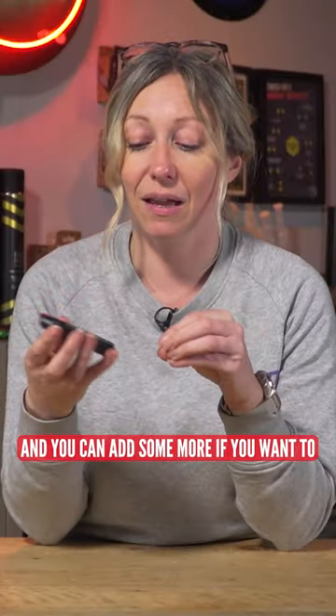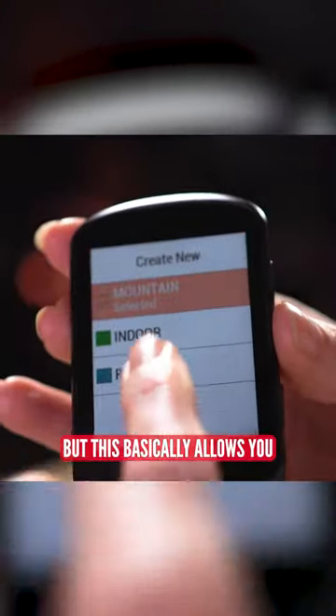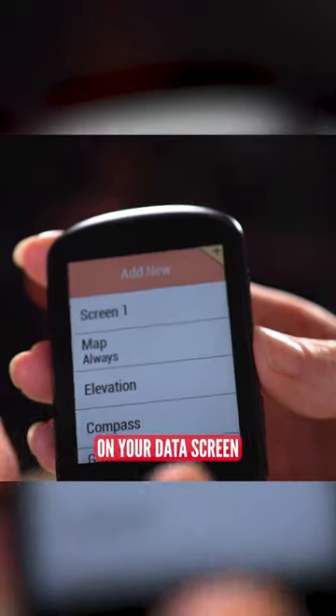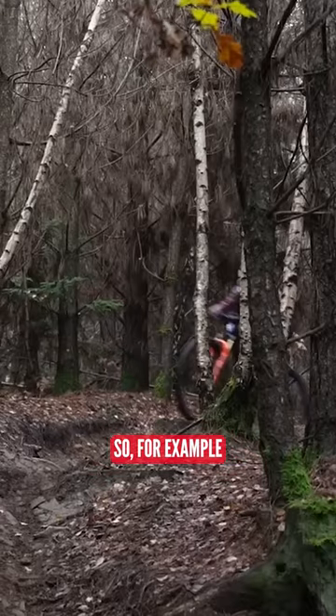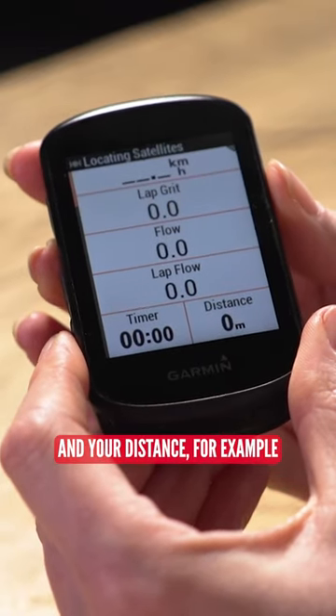You can change the name of these and you can add some more if you want to, but this basically allows you to have different collections of data on your data screen depending on what genre you are doing. So for example, when you're mountain biking, you might want to concentrate on your speed and your distance.